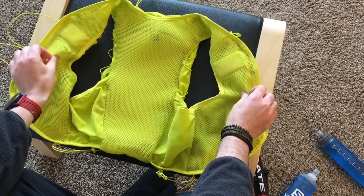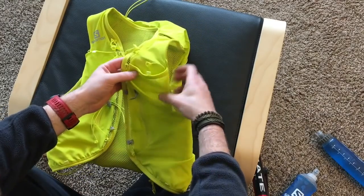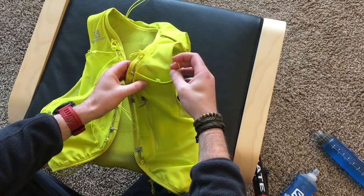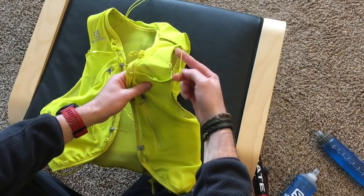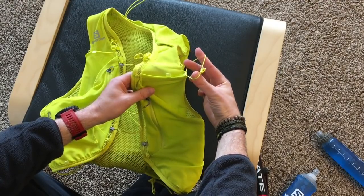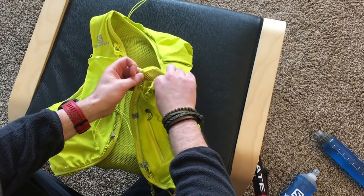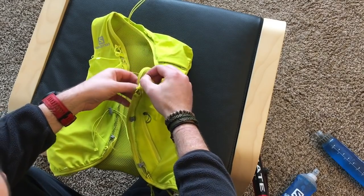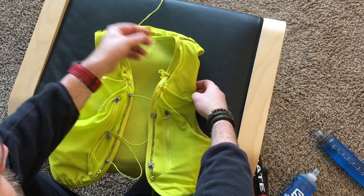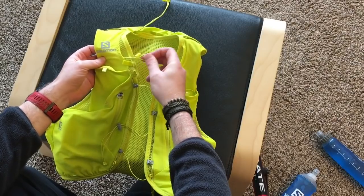The inside feels like pretty much the same material as before — that kind of open mesh. On the front you've got two slots for the soft bottles, and there's a loop to hold them up in the sleeves. It looks like it's big enough now to fit whichever soft flask you want to use, including the wide-mouth ones — that loop will fit it. There's a little whistle here as they always do, and two open slots at the top, each with a bungee.